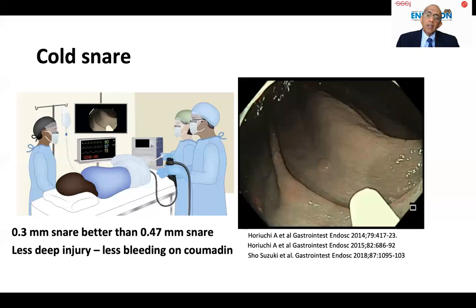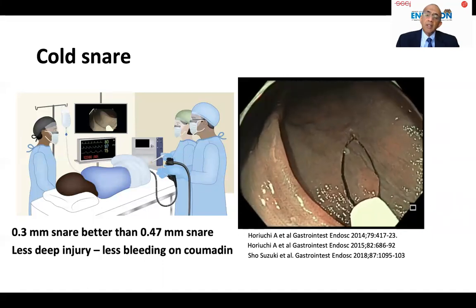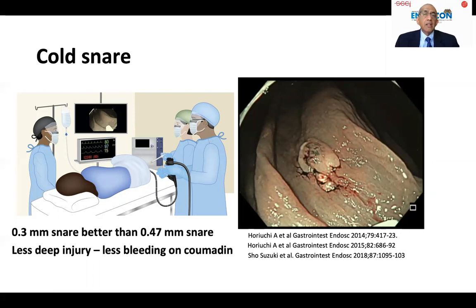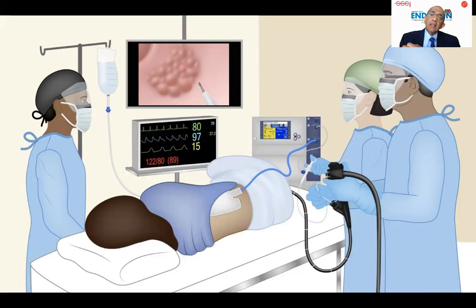Use a dedicated cold snare with a wire diameter of 0.3 millimeters — not the one used for hot snare, which has a 0.47 millimeter diameter. This has low risk of bleeding and can be used safely in patients on anticoagulants. For hot snare resection using endoscopic mucosal resection, keep in mind that your electrocautery unit should be right in front of you — the parameters should be visible to you, not set in the back by your assistant.